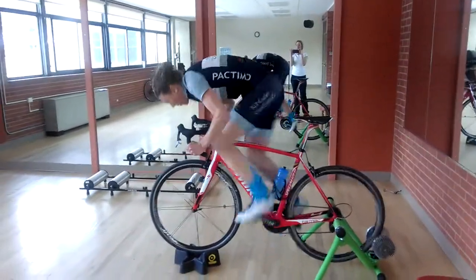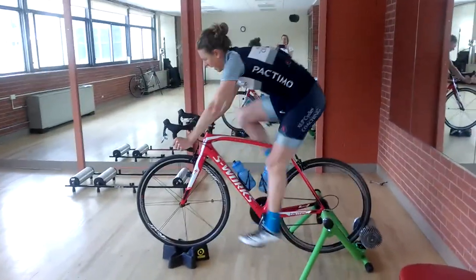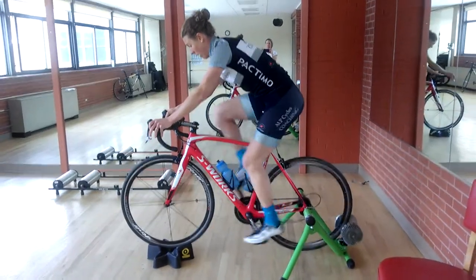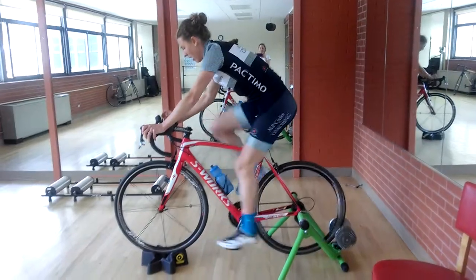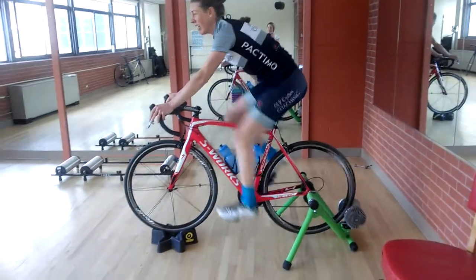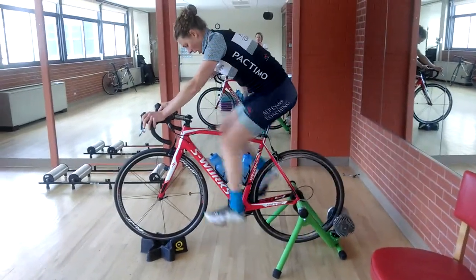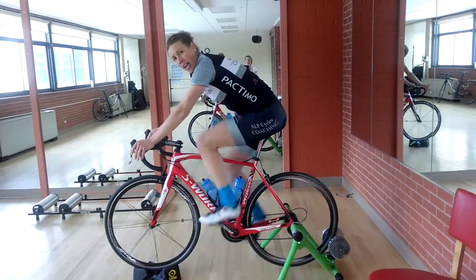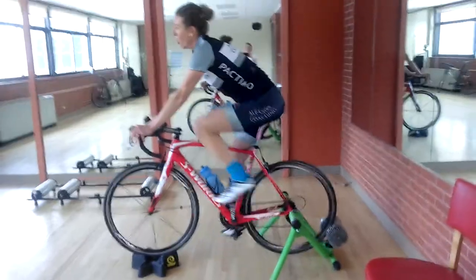Five, four, three, two, one — stop. Now go into an easy gear and spin it down for two to three minutes, because you're going to go on to your second set of plyometrics, just like the first one, and repeat this one to two more times depending on what your coach has asked you to do. That one was 820 watts — great job. Nice work, Allison.